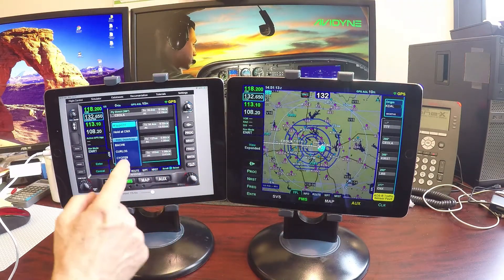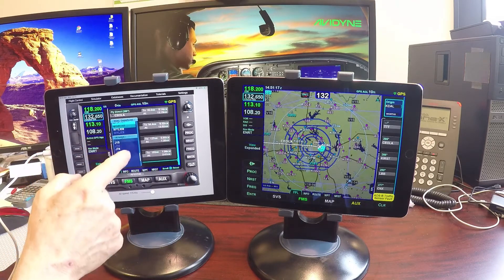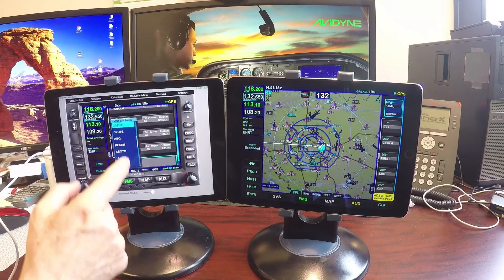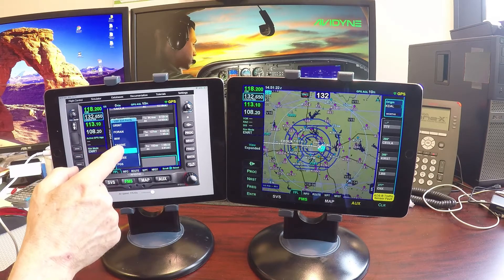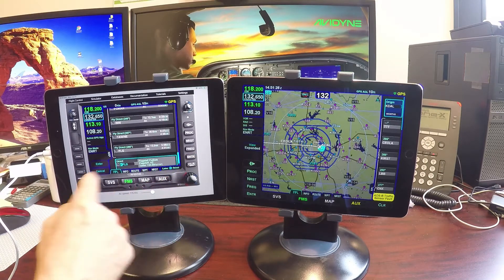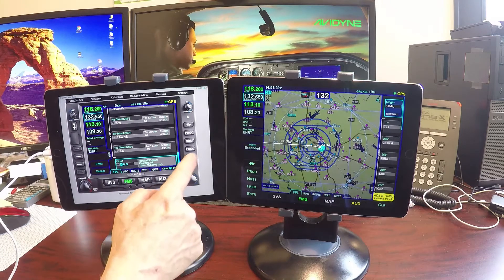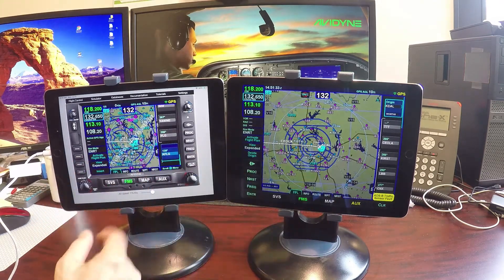Then we're going to go to Victor 291 — scroll down to Victor 291, all the way to Flagstaff. There it is. Then we're going to enter a waypoint. It's going to nominate Flagstaff for us, and we'll say yep, that's where we wanted to go. So there's our flight plan.